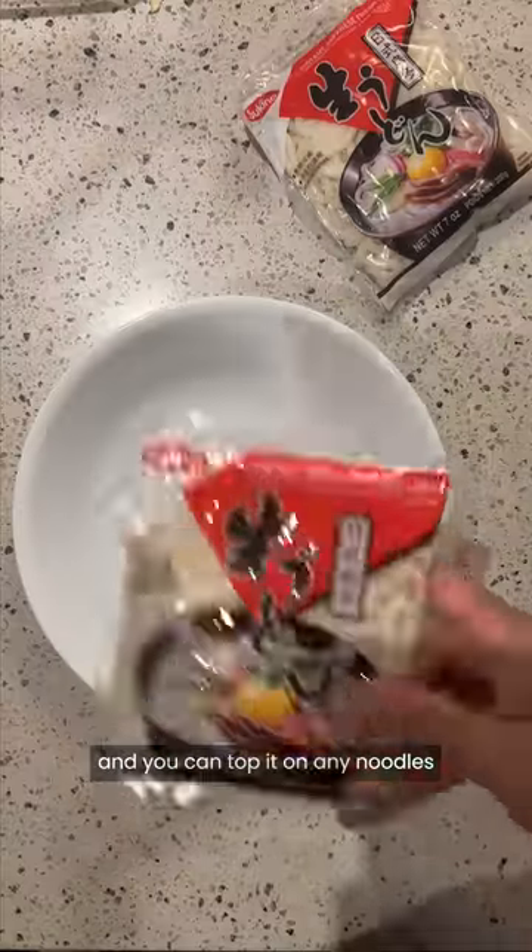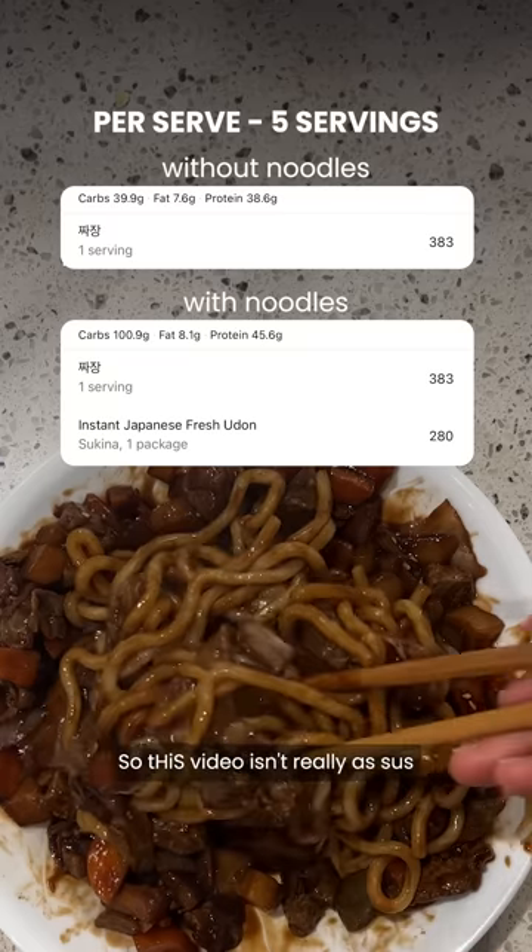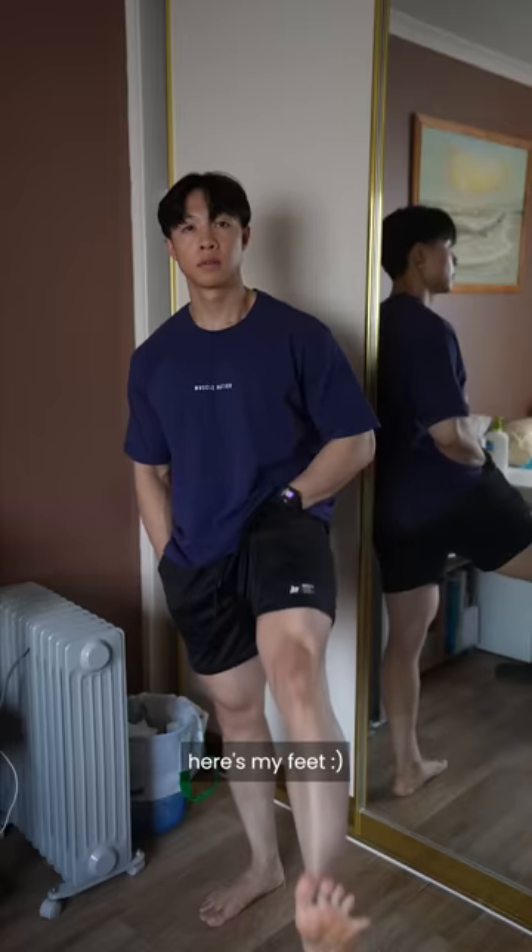The sauce is enough for 5 serves and you can top it on any noodles you like. We're using a packet of noodles per serve. So this video wasn't really as sus as my other videos, so here's my feet.